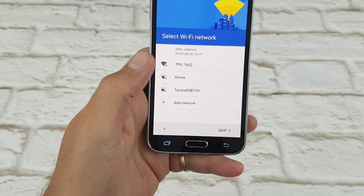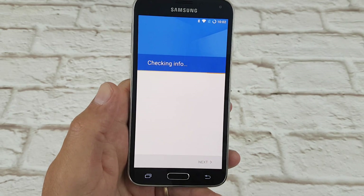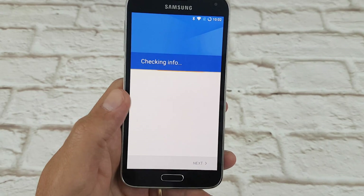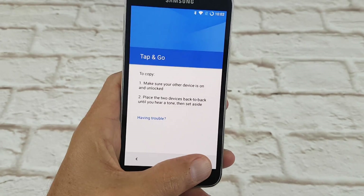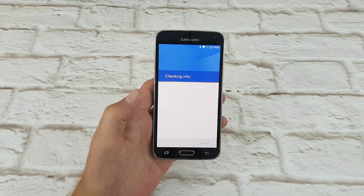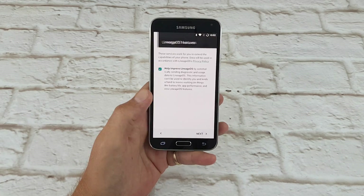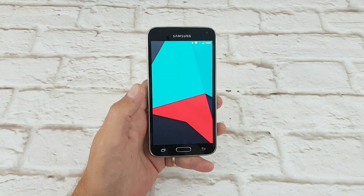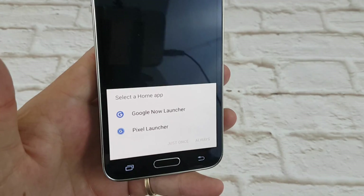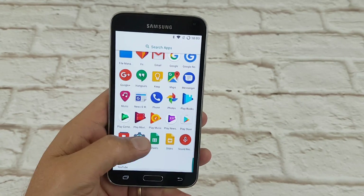Just going to go through and show you the initial setup. Go back, Lineage OS - skip, log in to my Wi-Fi, connected. I'll just quickly show you the initial setup page. Skip - I'll just put in my passwords for Gmail and that sort of stuff. I'm going to choose Pixel Launcher and then quickly into settings.